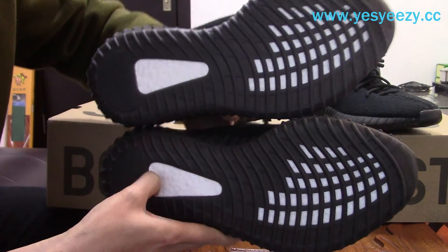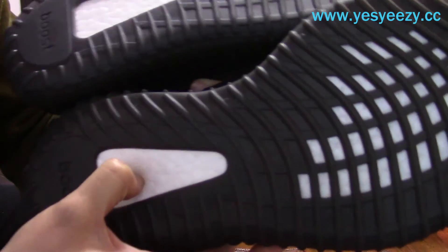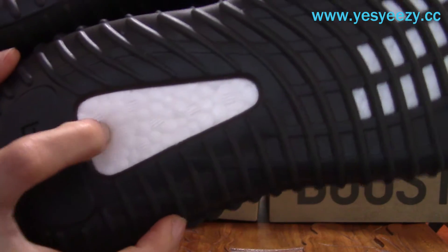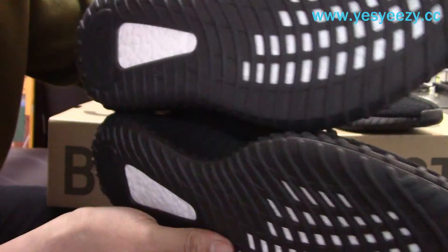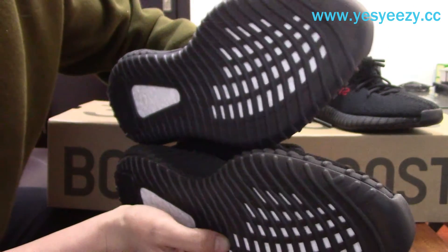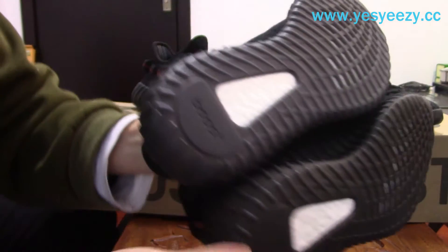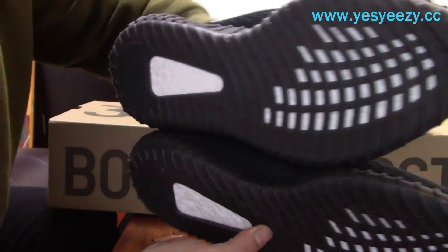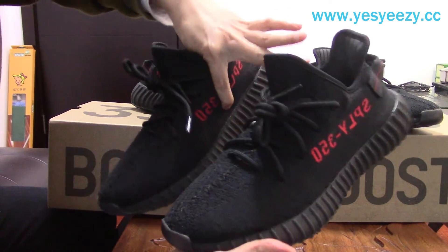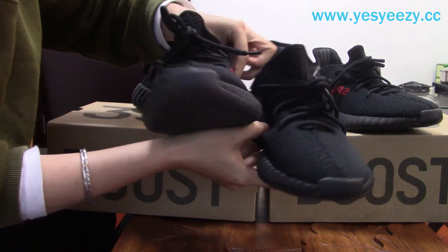Do you guys know which one is the real pair and which one is our UA sneakers? This one is the retail pair. You can find the boost — it's really soft. And ours — yes, you can check, it's almost the same, really hard to tell. And the front part here, the translucent rubber and the front boost — you can check the quality and details of ours. It's really hard to tell.